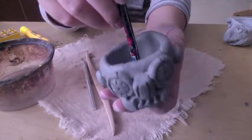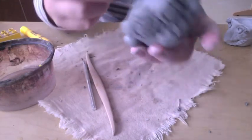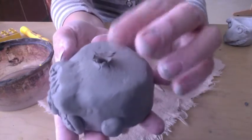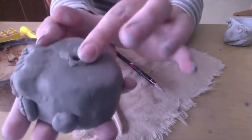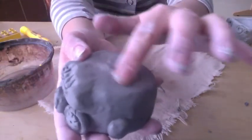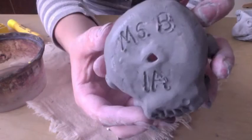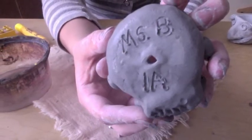Last but not least, you're going to poke a hole through the bottom with a pencil or another skinny tool, and then smooth out the bottom so there are no rough spots, cracks, or anything — you can use a little water here too. And there I have my funky little robot face. Make sure your name and the day and period are written on the bottom.